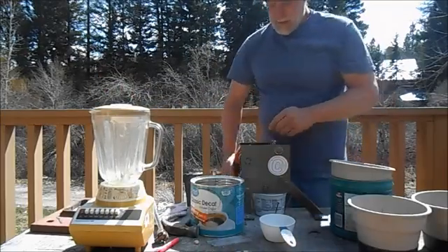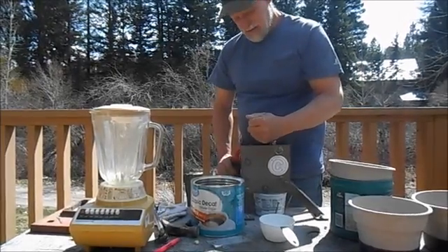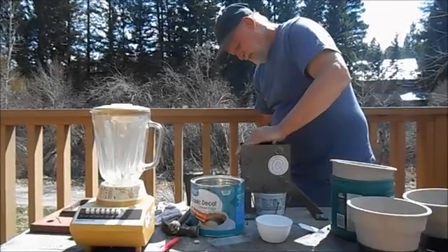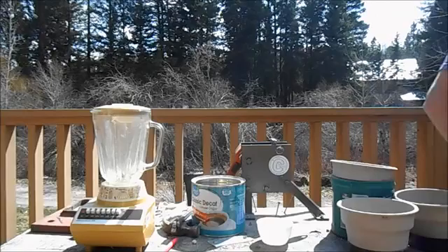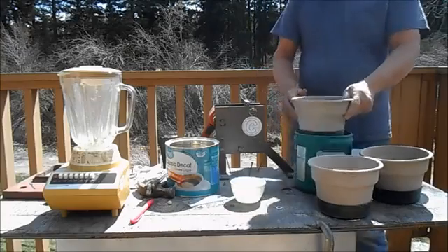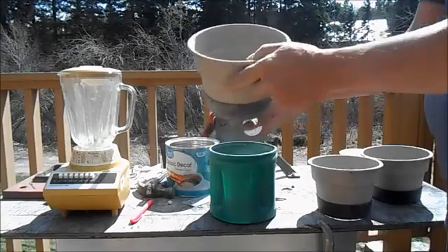We'll crush some more of this up with the crusher, then screen it out, dump it into the blender, and I'll give you an idea of what that looks like. That's one pass through the grinder. I'm taking everything — I believe this is minus 40 — so that's what we got left.